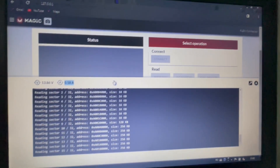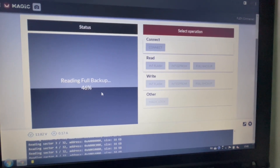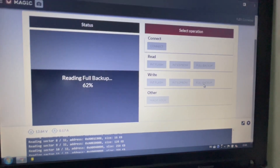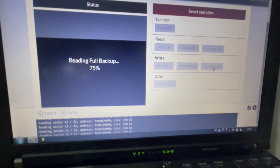We need to find the same part number and then write the full backup to that new ECU. That's it — this is a short video and it's a no-fix, but maybe you learned something.